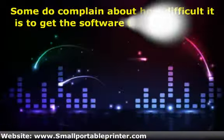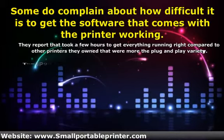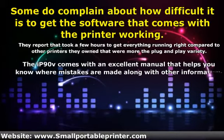Some do complain about how difficult it is to get the software that comes with the printer working. They report that it took a few hours to get everything running right, compared to other printers they own that were more the plug-and-play variety.